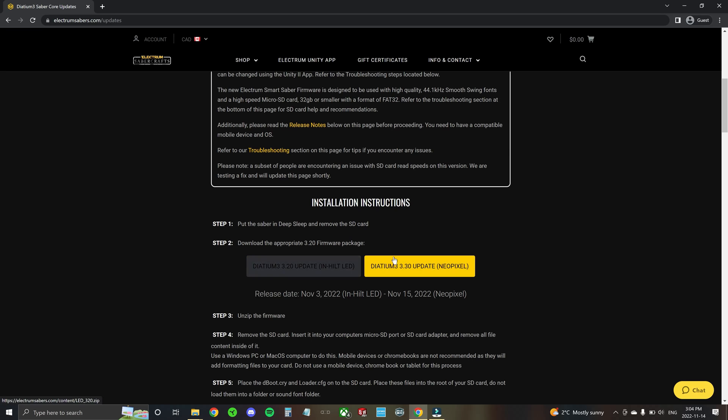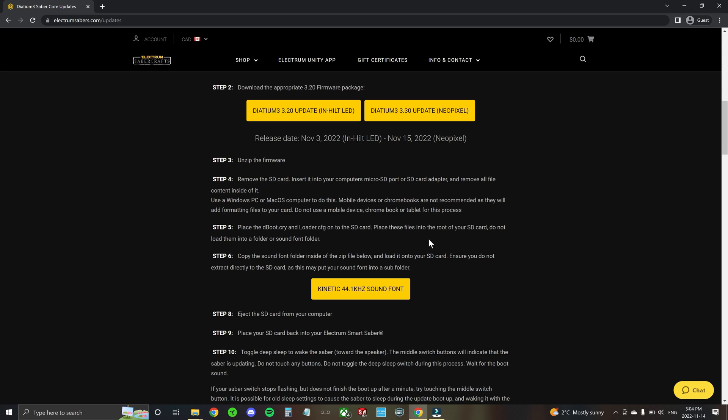Click one of the download options to download the firmware. We've also provided a 44.1 kilohertz sound font so that you can install that onto your saber as well.